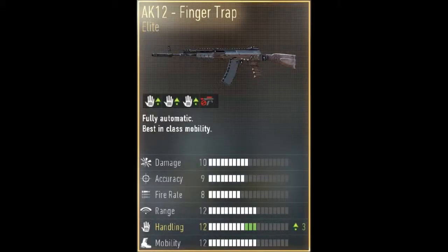I'm going to leave the image of the Finger Trap on the screen now. As you can see, this weapon has a plus three handling increase with no reductions in the stats at all, which makes this weapon pretty good. But as you can see, it says no attachments allowed — no under barrel, no sights — just the handling increase.